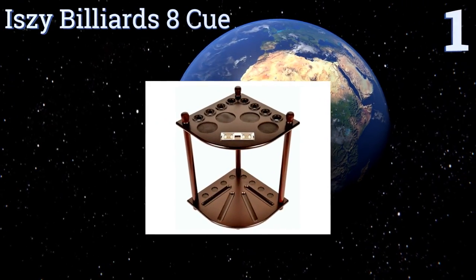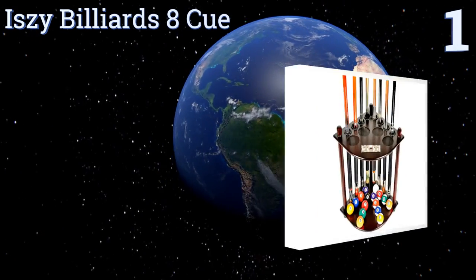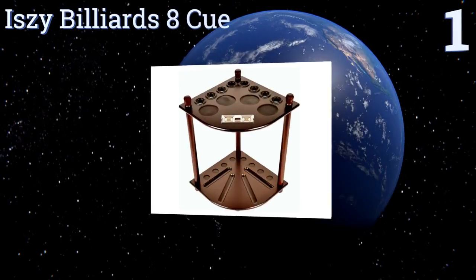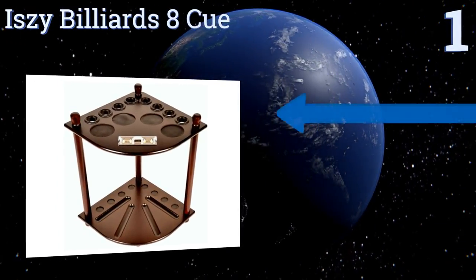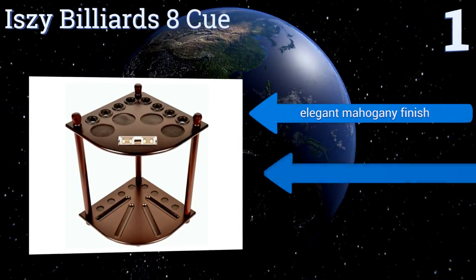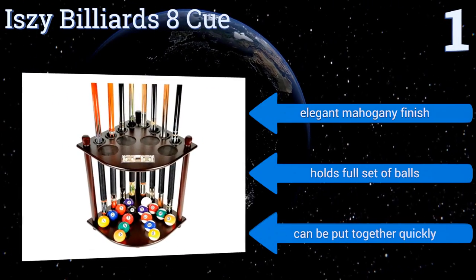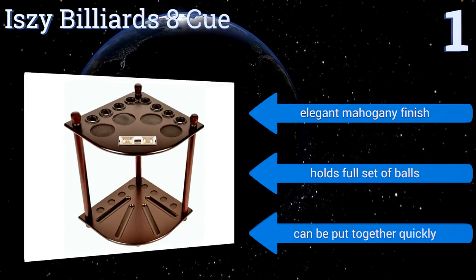Coming in at number one on our list, the Izzy Billiards 8Q has everything you could want in a stand, including four beverage pads and rubber rings in the holes to protect your cues. It's even got a built-in score counter so you can keep track of who's ahead. It boasts an elegant mahogany finish and holds a full set of balls, and it can be put together quickly.